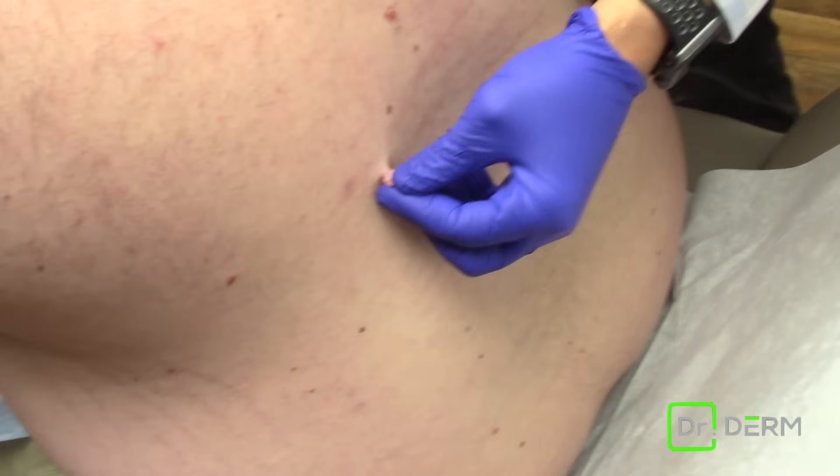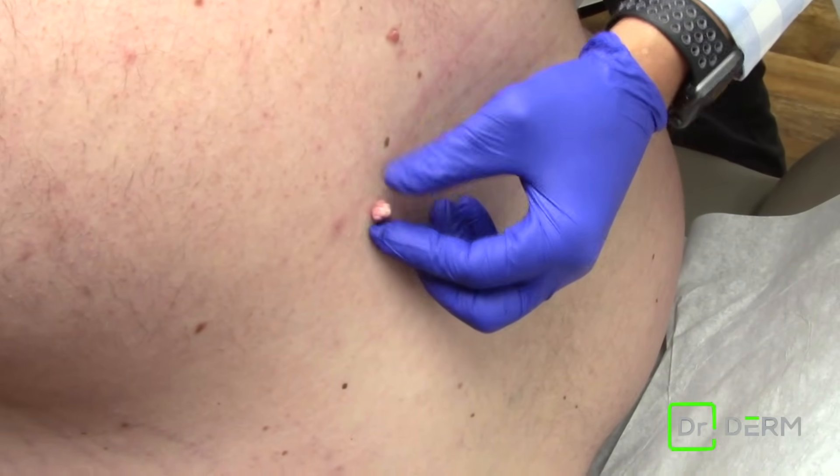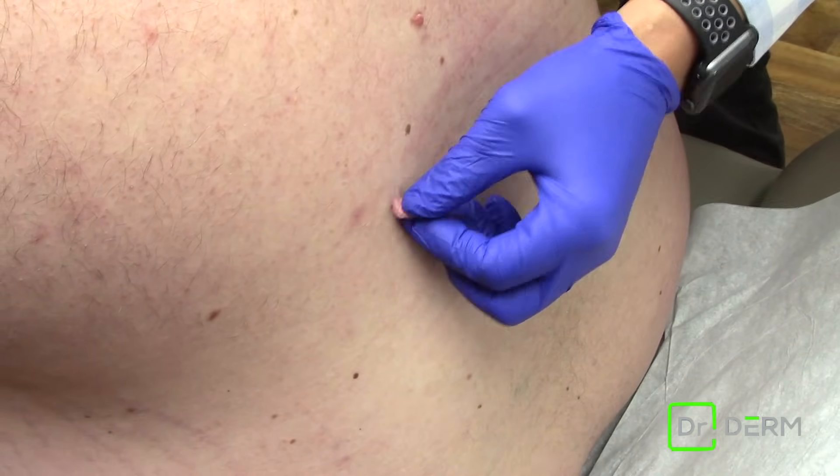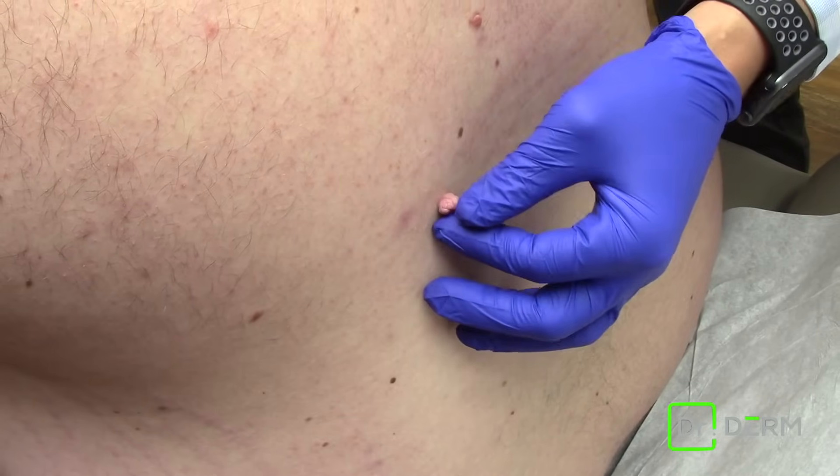Today we are taking off a skin tag off the back — it's a little bit large, pretty annoying. Skin tags are pretty typical like this where they have a bulbous outside.